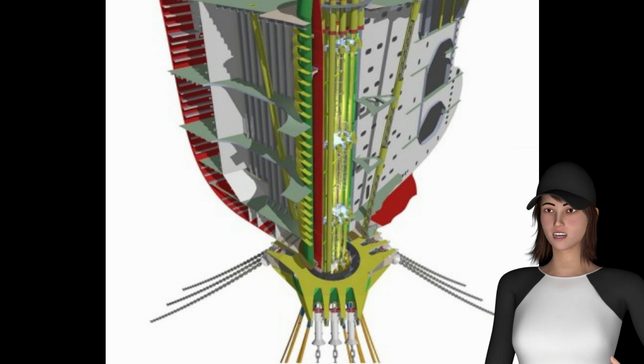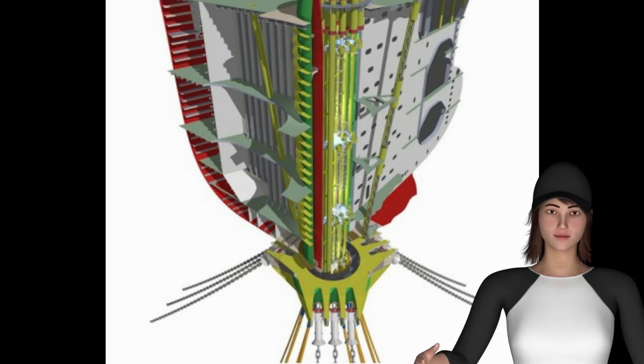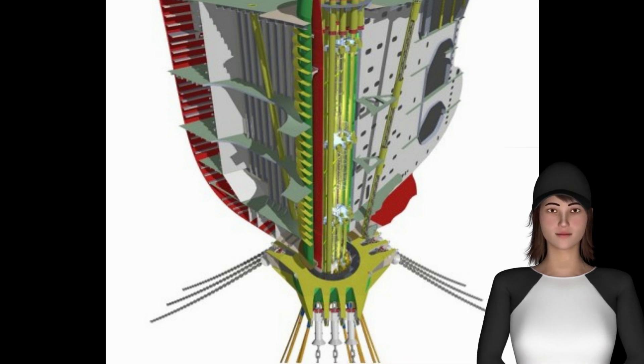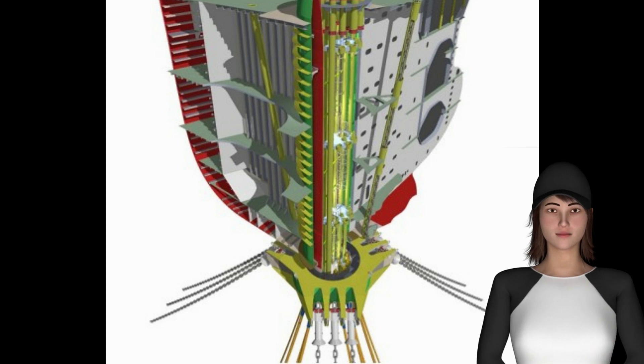The turntable decks are positioned on top of the 3-race roller bearing. The turntables include the process facilities for commingling fluids from the risers using manifolds, as well as pigging facilities and chemical injection facilities to assure the flow in the risers. In addition, the turntables provide space for subsea control facilities to enable safe operation of the subsea manifolds and well heads.